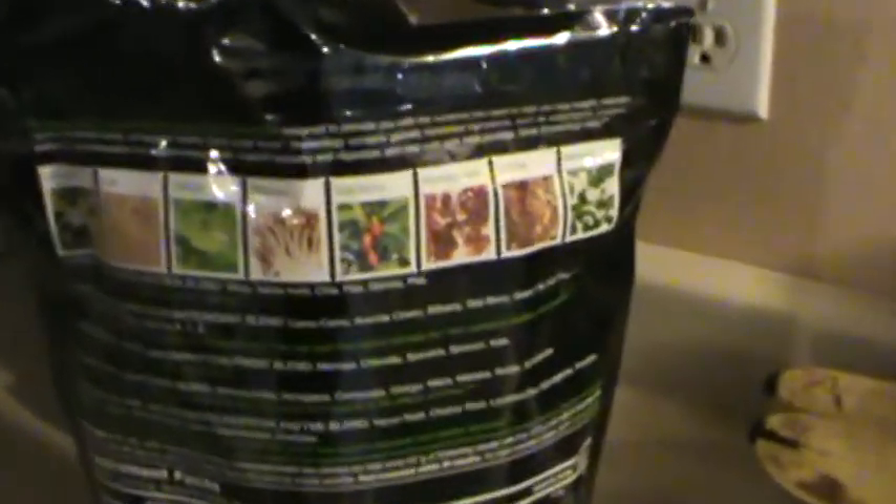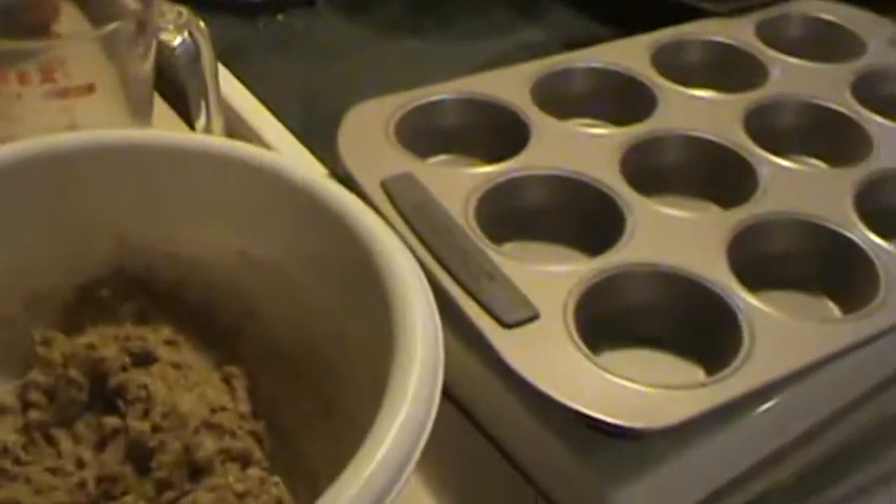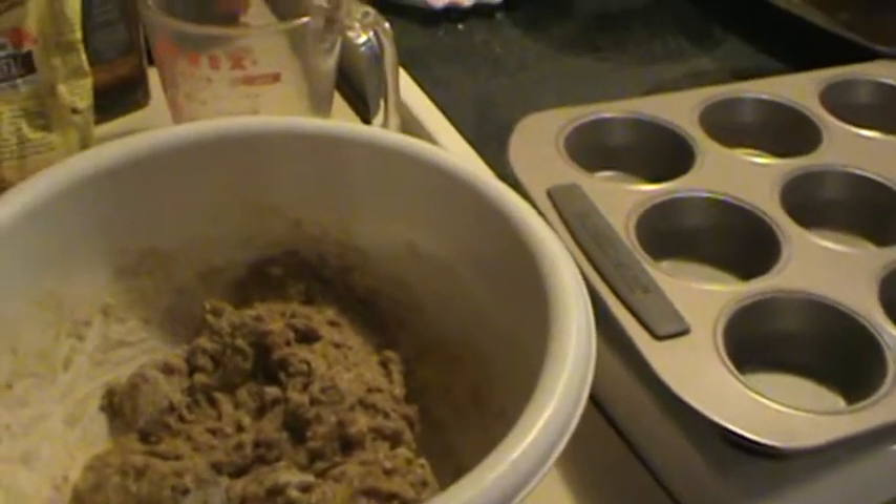It's got probiotics, prebiotics, it's got protein, antioxidants — keeps my kids growing and their brains growing and all that stuff.